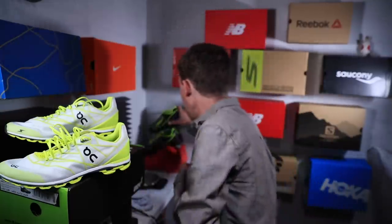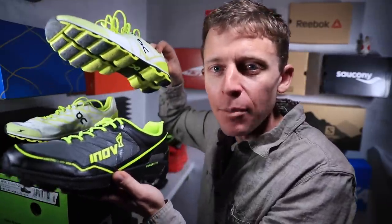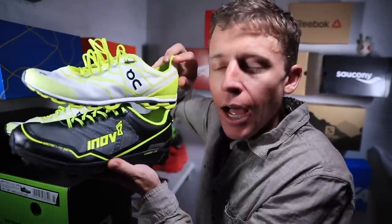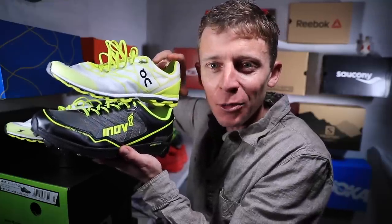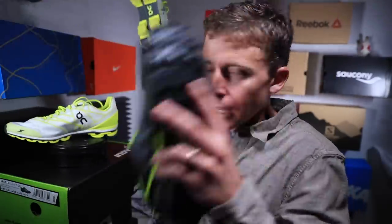Thanks for watching, but the vlog's not over. I'm actually going inside, packing up my gear for yes, an early morning run in the Inov-8 Arctic Claw 300. A bright and early morning tomorrow. Somebody was talking when it came to the colorway — ladies and gentlemen, look at that. That is pretty amazing. I love it. Let's go inside, pack it up.